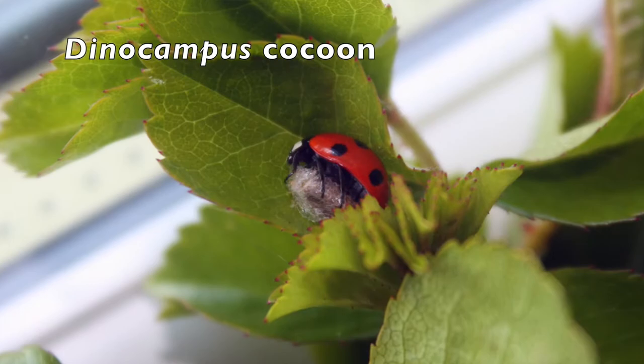The egg then hatches into a tiny little grub which gets bigger and bigger inside, living off the inside of the ladybird. It then pushes its way out of the back of the ladybird before going between the ladybird's legs and spinning a cocoon made of silk.